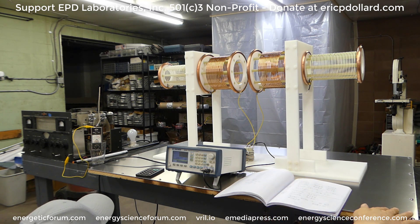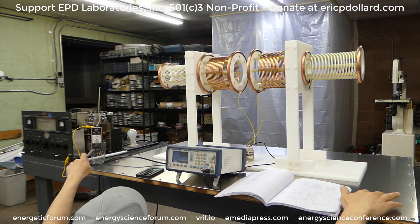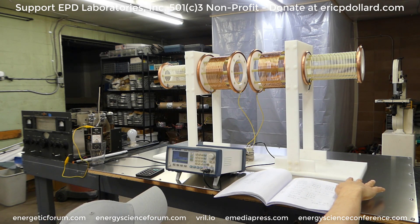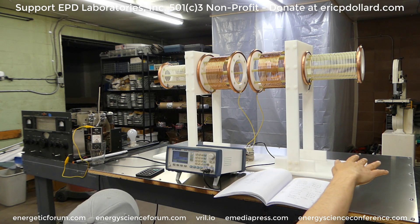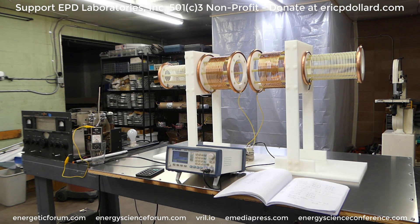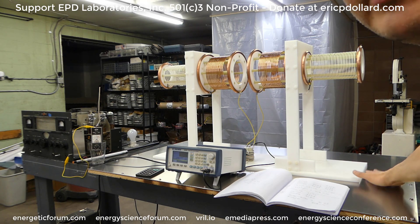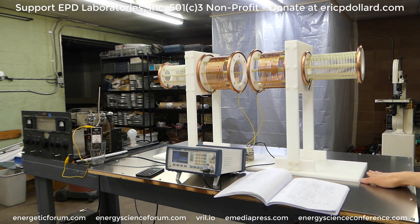I'm going to slide my hand here on the end and you can see the needle is hardly even moving — my head is kind of here and everything. Now hold your hand the same distance above the coil and see how far it detunes it. We're about 18 inches or something. If I lift my hand even 6 inches above, we drop 25% on the meter. If I come up here about 18 inches from it, we're only at 25% — it dropped 75%. The ground plane stabilizes it; it's way less sensitive.